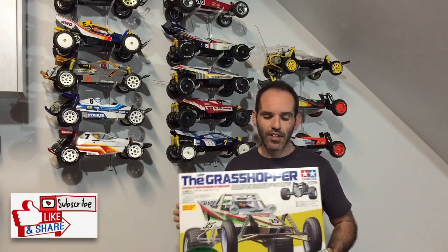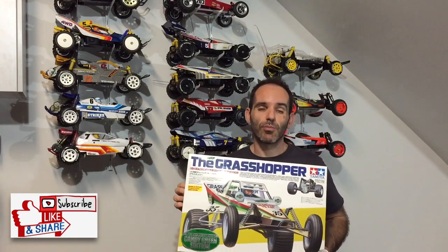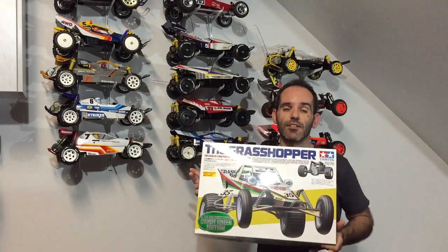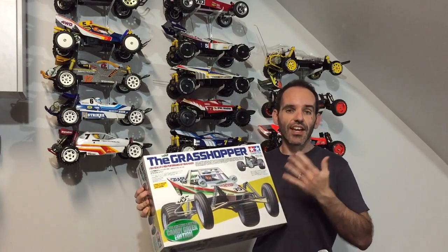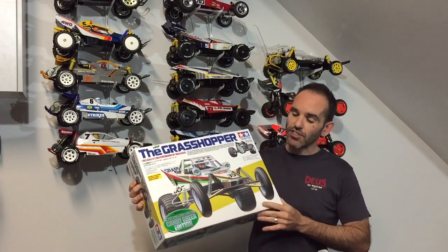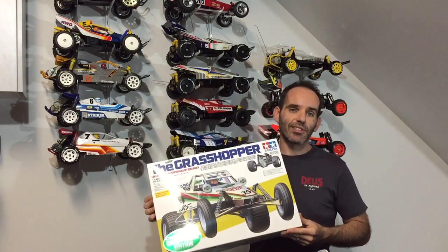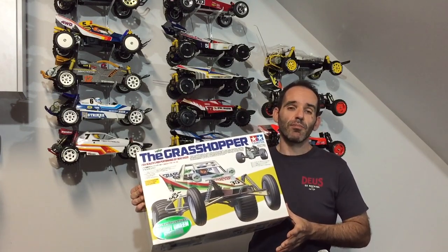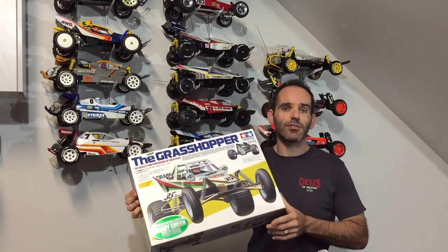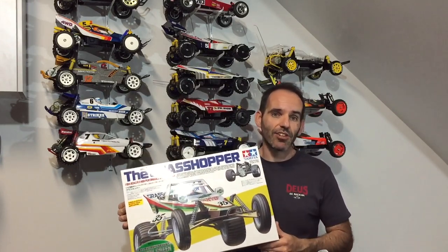I do already have a Grasshopper, so not sure what I'll do with this one, but at some stage we'll probably build it on the channel and make it a stock standard shelf queen. So let's get on with the unboxing — just a quick video today, a video montage of what's in the box and that awesome green body color. As always, hit like and subscribe; your support is very much appreciated on the channel.